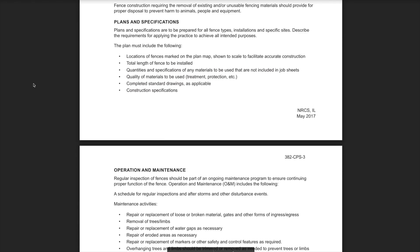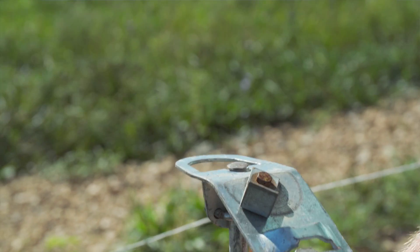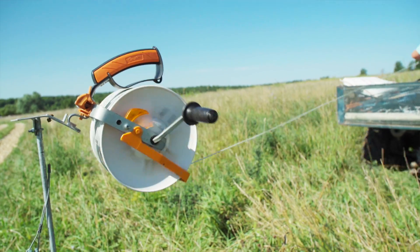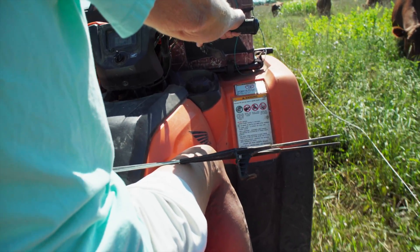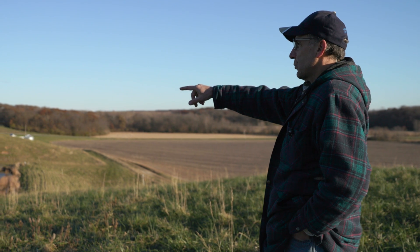As a TSP when working with livestock producers, practice code 382 FENCE is what we refer to for all fencing practices. This covers barbed wire, woven wire, and high tensile wire, and even includes corral fence and board fence specifications for installation. With practice code 382 FENCE, there is a lifespan of 20 years for the fence. So if a producer is not sure about their operation, putting in a permanent fence may not be the correct way to go. If a producer is applying for financial assistance, they must follow the NRCS Conservation Practice Standard Fence found in the NRCS Field Office Tech Guide.